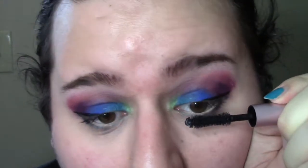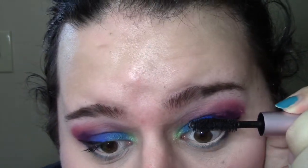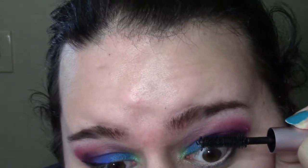Now finishing the look off with mascara. This is Too Faced Better Than Sex Mascara and I'm just putting a little bit on, working it through my lashes. I love this mascara — it really is incredible — and I'm also using it on my bottom lash line. And there you have the finished look.